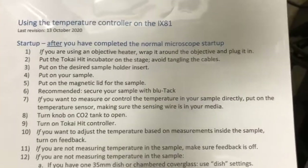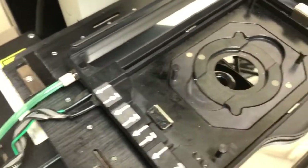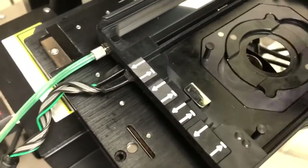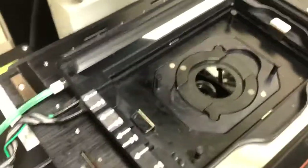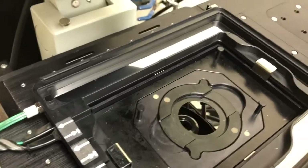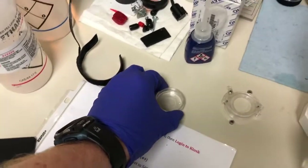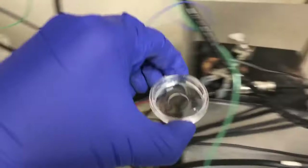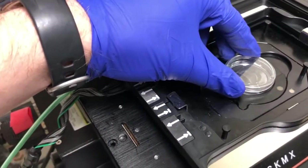Once we've put on the desired sample holder insert — step three — we need to put on our sample. One thing to note: if you're using an oil objective, you need to oil it before you put on your sample. That's not the case for this example — I'm just going to use the 20x objective. I'm going to grab my sample, which is just a 35 millimeter dish, and put it there.